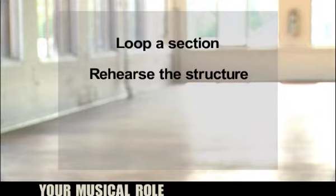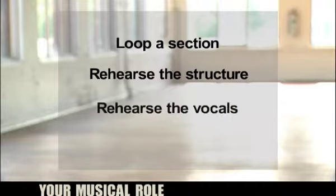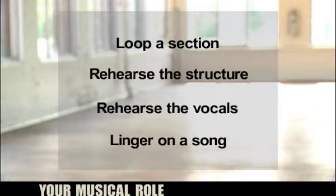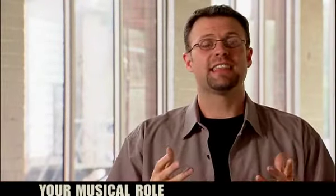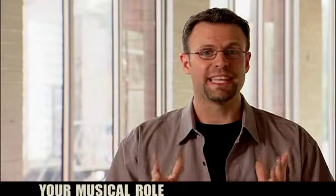Take some time to rehearse the structure of the song — where you might do a quiet verse or where you might double the chorus. Then take some specific time to rehearse the vocals. Vocalists need time to work out their harmonies and find their unique place in the life of the song. Also spend some time lingering in worship as a team together. It's important that we as a band move past the musical rudiments into that place of worship that we will be leading people into.